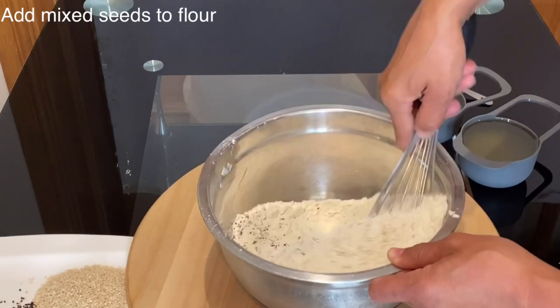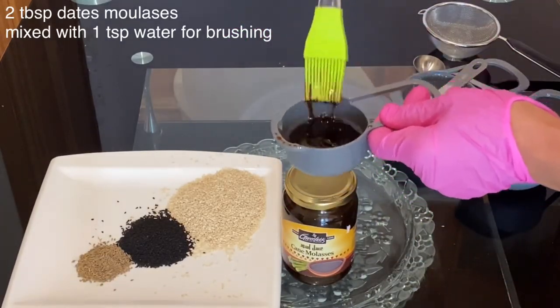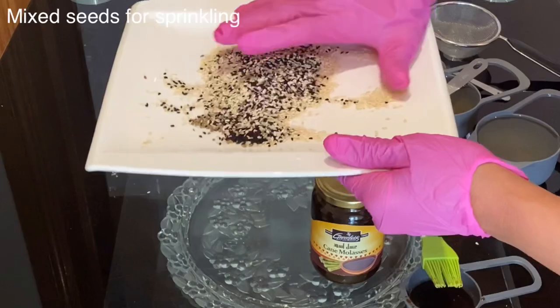More ingredients set aside: two tablespoons of dates molasses diluted with one teaspoon of water — this will be for brushing the breadsticks. Combine the three seeds together and this will be for sprinkling the breadsticks.